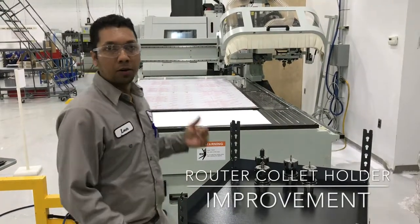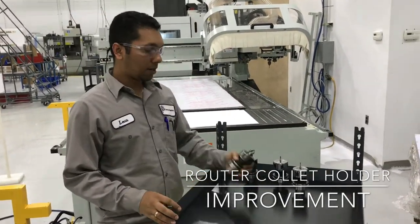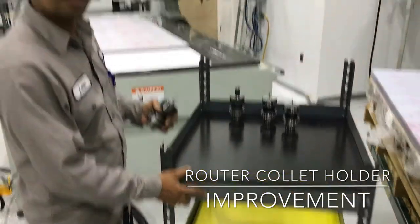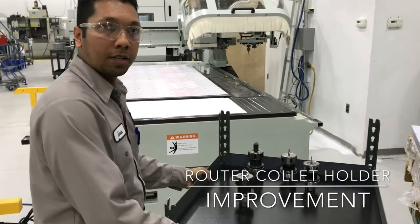Hi, my name is Leon. I have a regular auto machine. I have my collets here. I made a movable table with wheels, so I can put my collets on it, move it, and take it where I need.